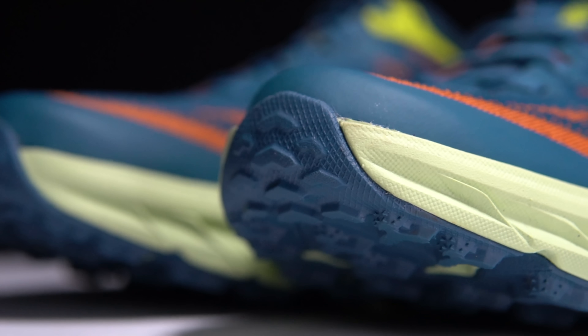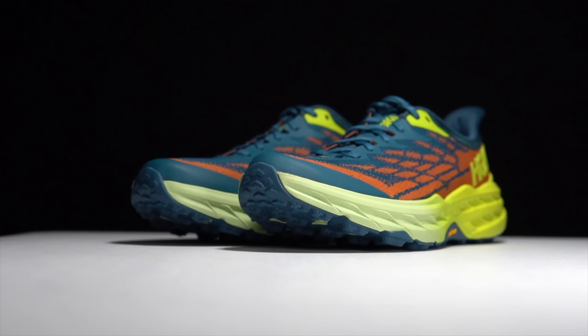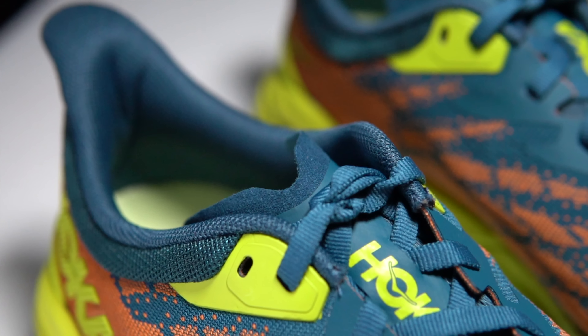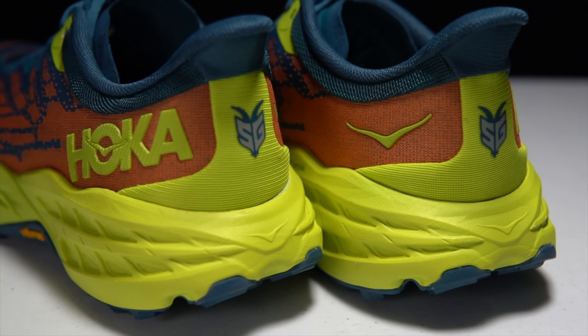This is the Hoka Speedgoat 5, and this year it merges two important shoes in the Hoka trail lineup: the Speedgoat and the Evo Speedgoat. The result is a double distilled ultra trail experience that is lighter with more traction. It's time to lace up these trail shoes and take them for a run.